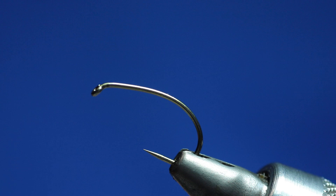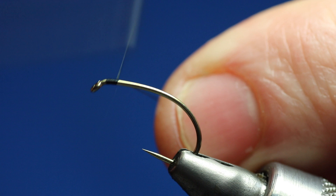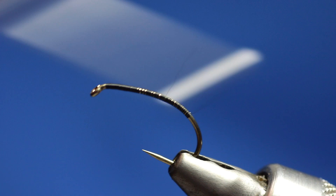I'll just put a piece of the 7kg nylon to the side. First of all, obviously catch the thread in, and we're going to tie it down to the bend. Doesn't matter about touching turns — we'll just tie it down to the bend, then go back up. Basically a layer of thread, so that's going to help the nylon grip.